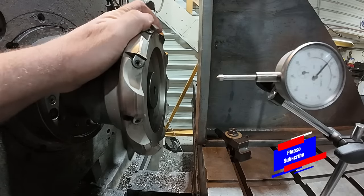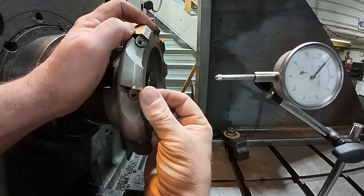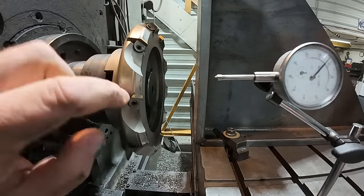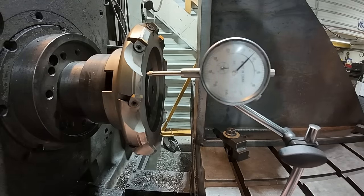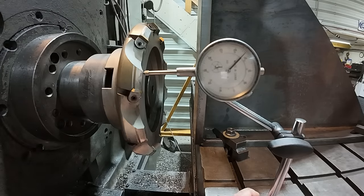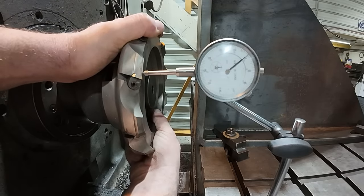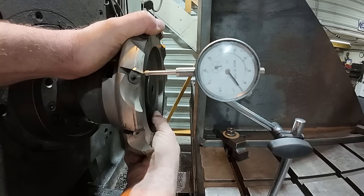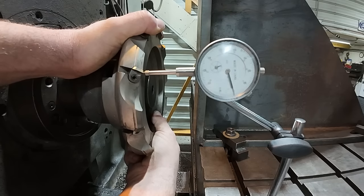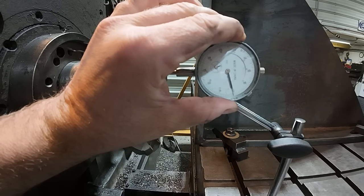Now if you look at the cutter here, it's ramped. It ramps up towards the insert itself, and that's the high point. So we're going to actually start the indicator back here at the start of the ramp, just to touch it, so that way we can roll it around without having to worry about bumping it. And then we'll bring it right around. Just watch that needle. So I'm about one thou over — that's my high point right there.